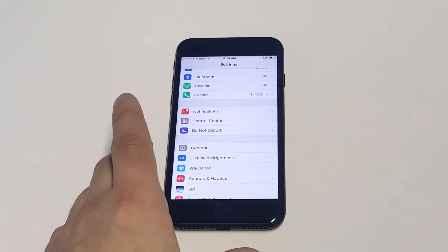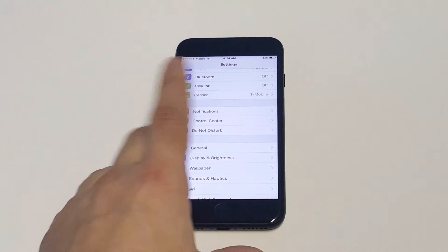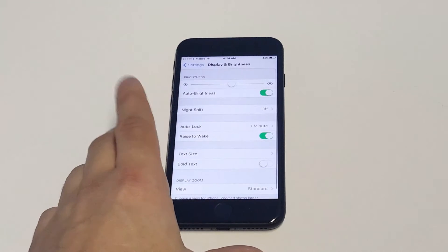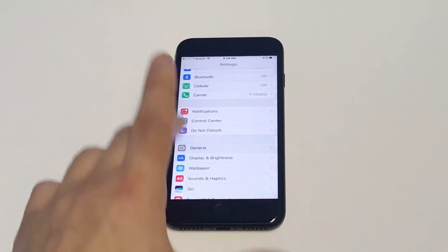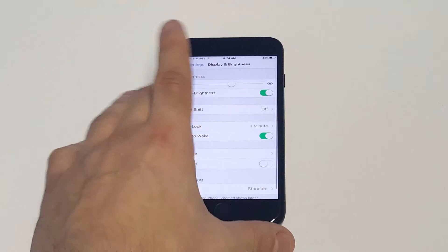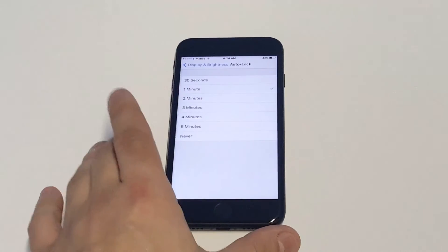But at the same time, it's pretty annoying when you're using your phone for like a minute and the screen just kind of locks itself out. So what you want to do is click on Settings, Display and Brightness, and then click on Auto Lock.